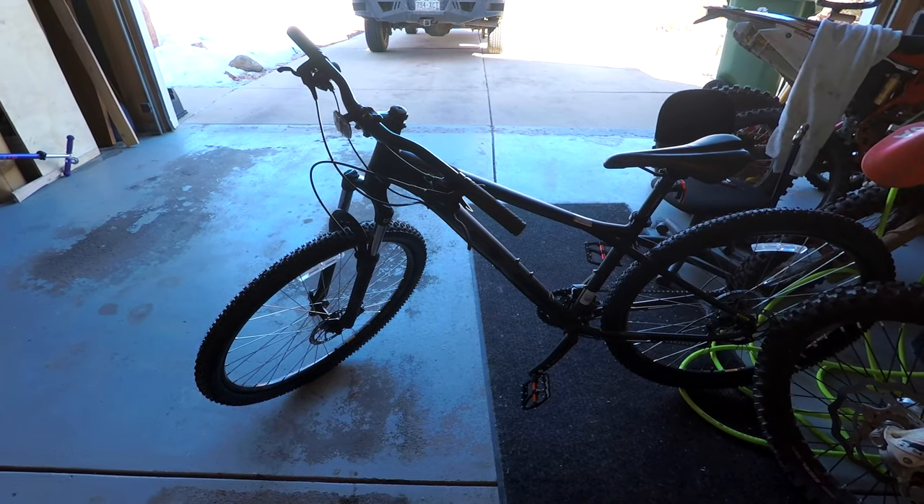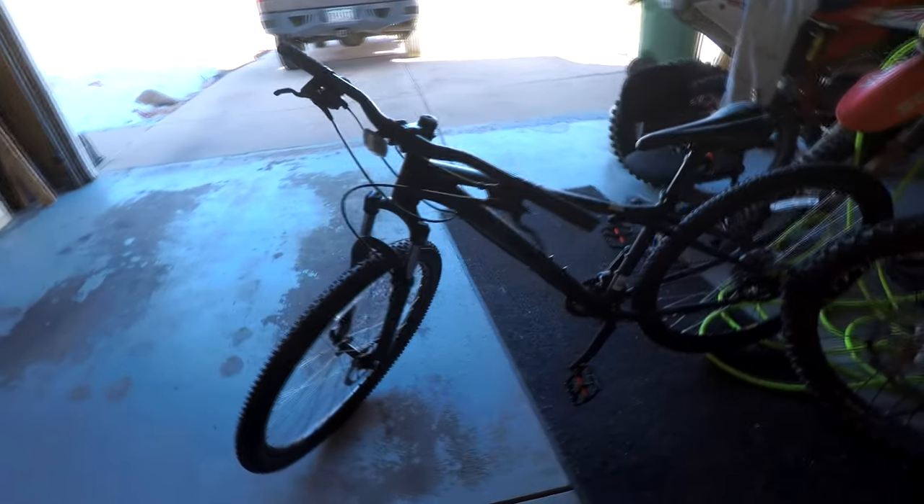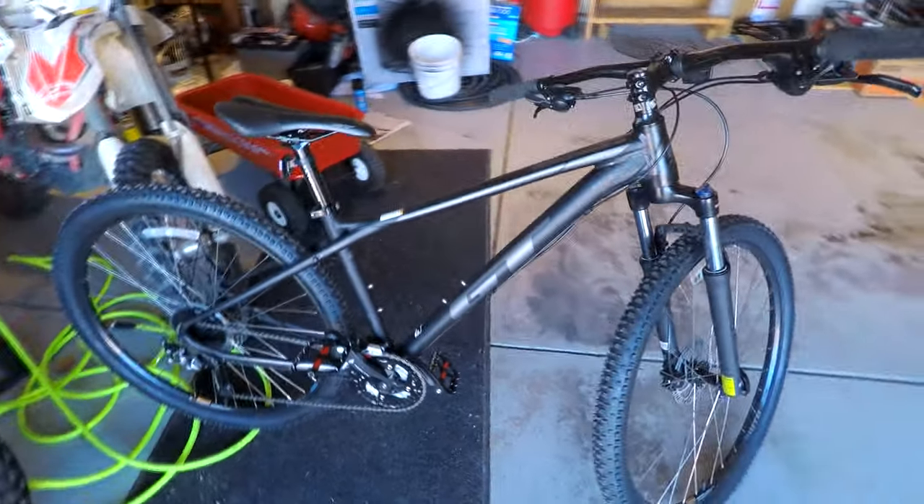I have not forgotten about the mountain bike. It's just been cold and I haven't wanted to come out to the garage to do much. So here it is — the GT Avalanche. It's a 29-inch wheel mountain bike.